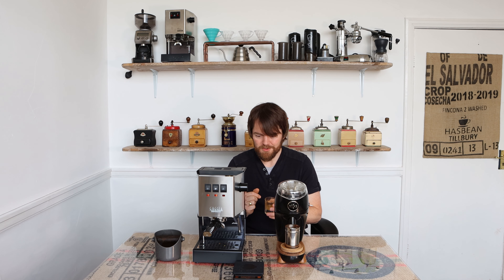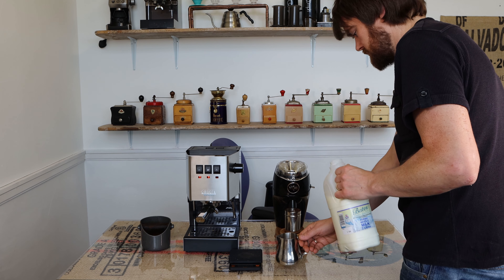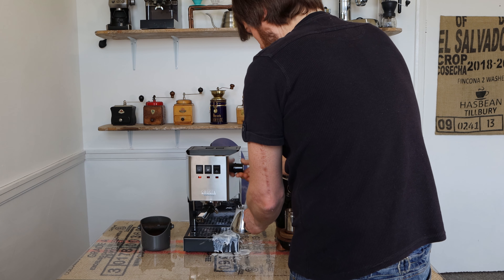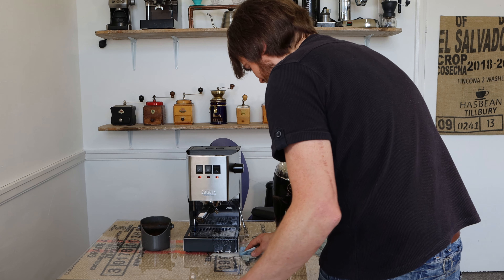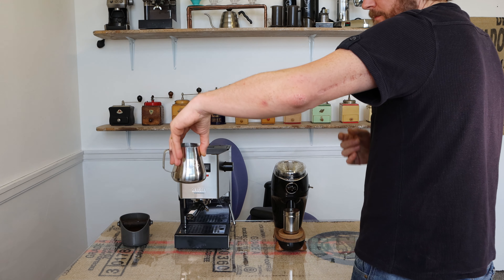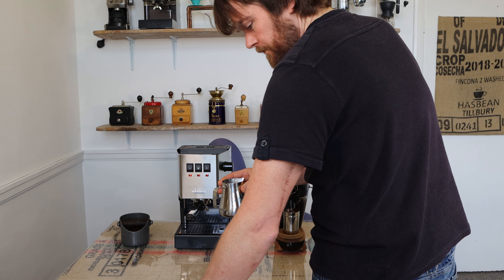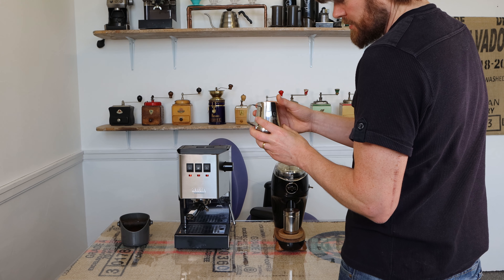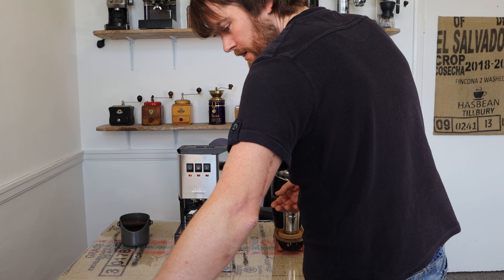So I'm going to pull another shot now and steam milk using the new pro steam wand with the two-hole steam tip — let's see how that goes. I'm going to make a flat white. Well, that was more powerful than I was expecting! I'm using a really small milk jug so I'm going to switch to a different jug. I was using a small Espro milk jug that I would use with the old Classic — it's only 300ml — I'm going to go with a slightly bigger jug.